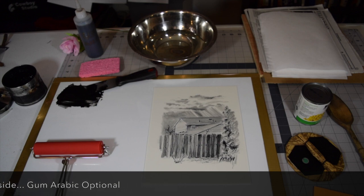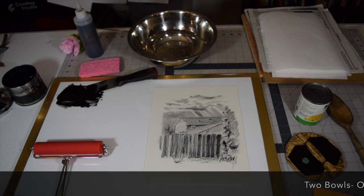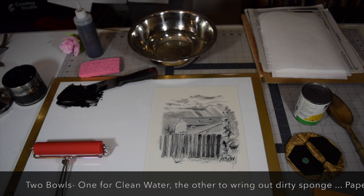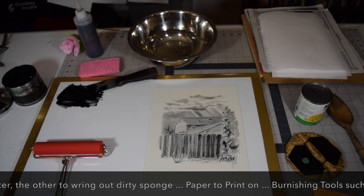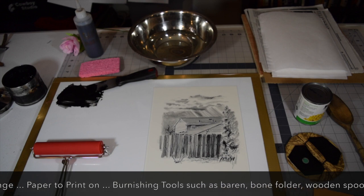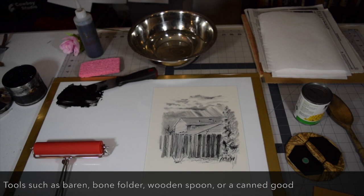If you have gum arabic, use that; if not, that's okay. You'll need one to two bowls of water, your paper that you want to print on, and some tools to burnish your prints with. I have three tools: a wooden spoon, a can of corn or any canned good of some kind, and a Japanese baren.